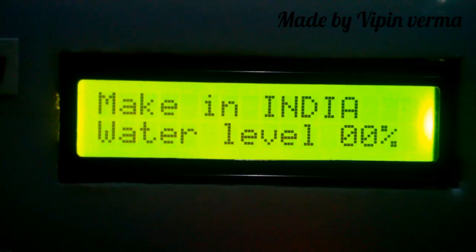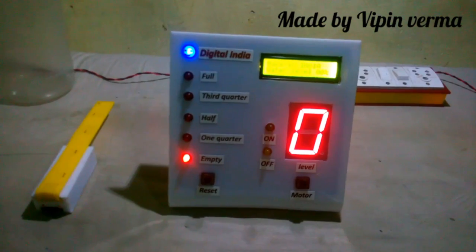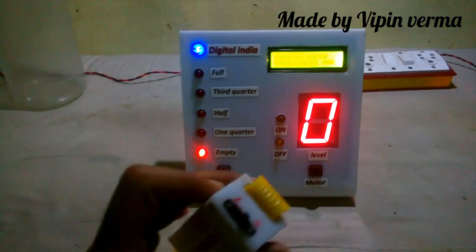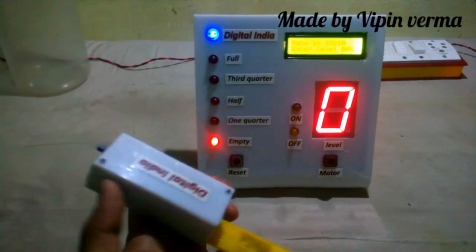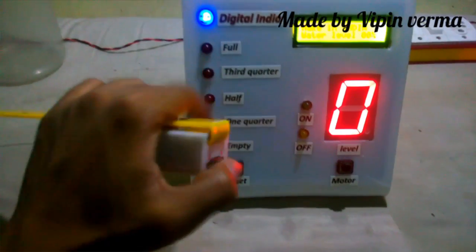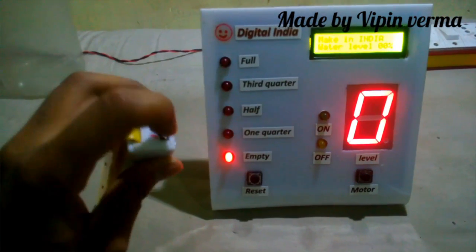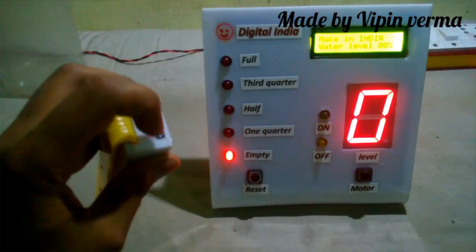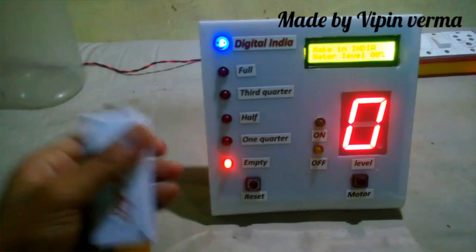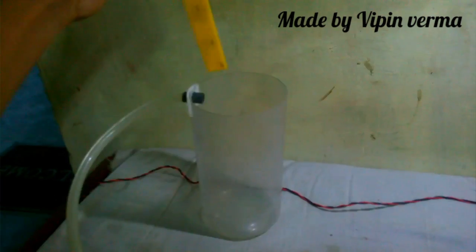It's showing 0% because in your tank there is no water, so it's showing 0 and the LED is showing empty. This is the transmitter device. When you turn on your transmitter, the logo will blink on and off. In any case your transmitter is damaged, the Digital India logo will automatically turn off. Now the transmitter is placed in your tank.